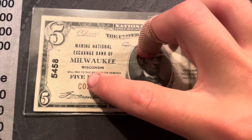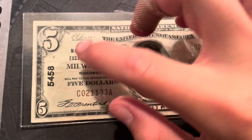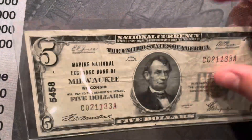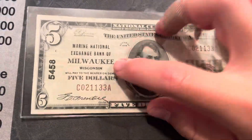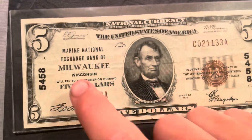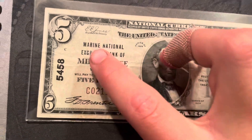The big one in Milwaukee — or just Wisconsin — is the First Wisconsin Bank of Milwaukee, and that's charter number 64, so that's really low. I thought about getting one like that, but this was a good deal and it's kind of different, which is cool.